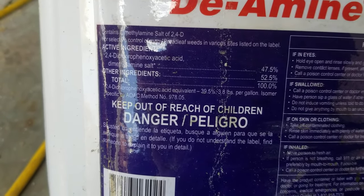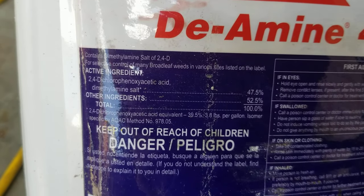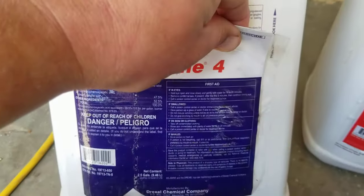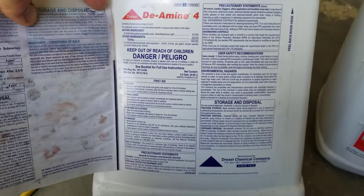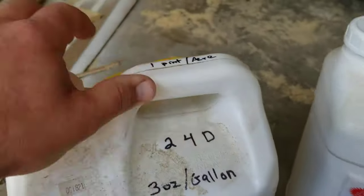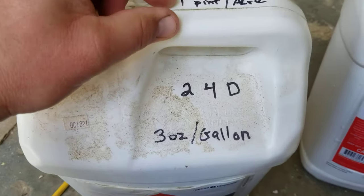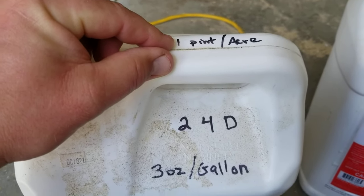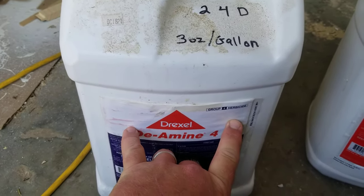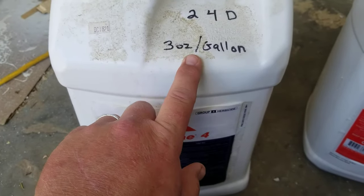The problem with 2,4-D is when you go to buy it at the store you'll see a lot of different salt forms, but they really work the same way. Open it up and make sure the application rate matches mine. This one is one pint per acre, which is geared towards farmers. If yours says two pints per acre, you'll need to do your cross-multiplication — at two pints per acre you'll be making six ounces per gallon.